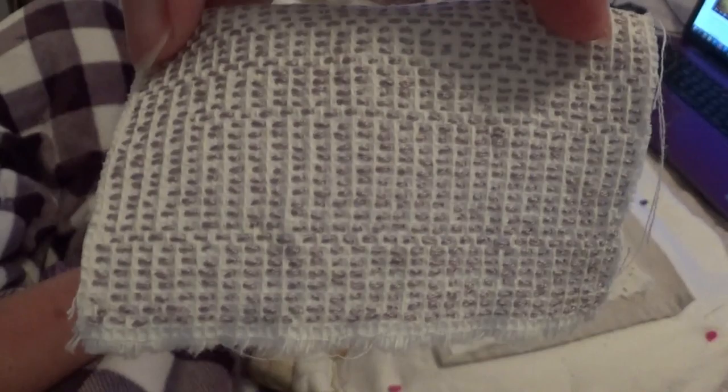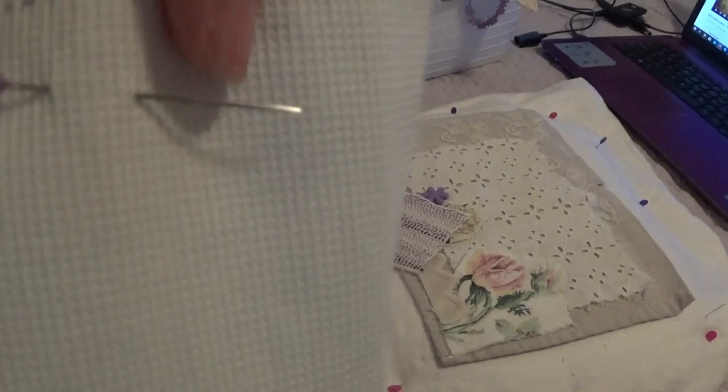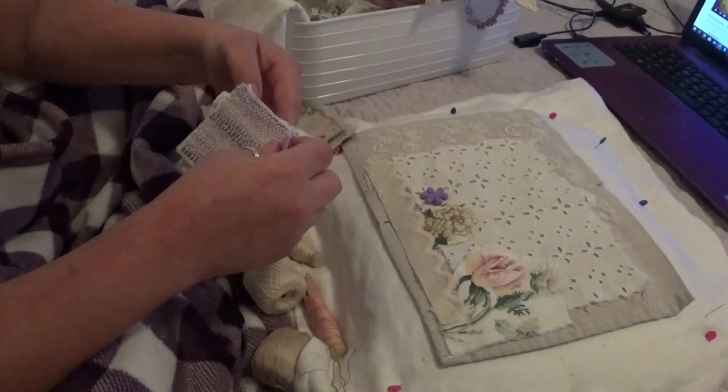And those are super tiny, itty bitty stitches. This is my third one I'm going to start tonight. All I'm doing is just going in and out of those little squares. Nothing big — it's kind of like adult coloring for me a little bit, just relaxing. And it's something I can do sitting there watching TV with Steve or whatever.